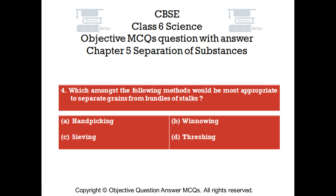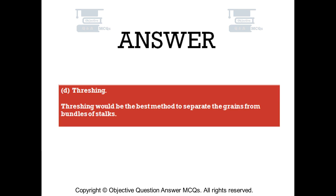Question number 4. Which amongst the following methods would be most appropriate to separate grains from bundles of stalks? Option A: handpicking. Option B: winnowing. Option C: sieving. Option D: threshing. The right answer is option D — threshing. Threshing would be the best method to separate the grains from bundles of stalks.